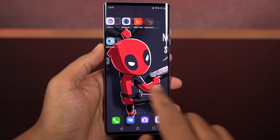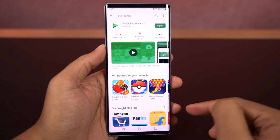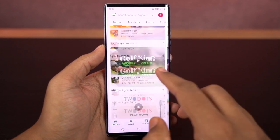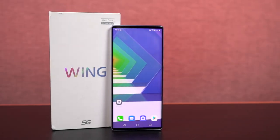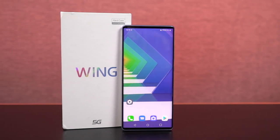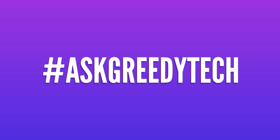So guys, to conclude, gaming performance of this phone is pretty good and there are no heating issues. Only when you push the cameras to its limits does the phone get hot, but that is still manageable. So guys, what do you think about this phone? Do let me know by commenting below this video, and if you're planning to buy this phone, use the link in the description — it always helps the channel. I'm Nikhil from Greedy Tech, signing off, have a nice day.